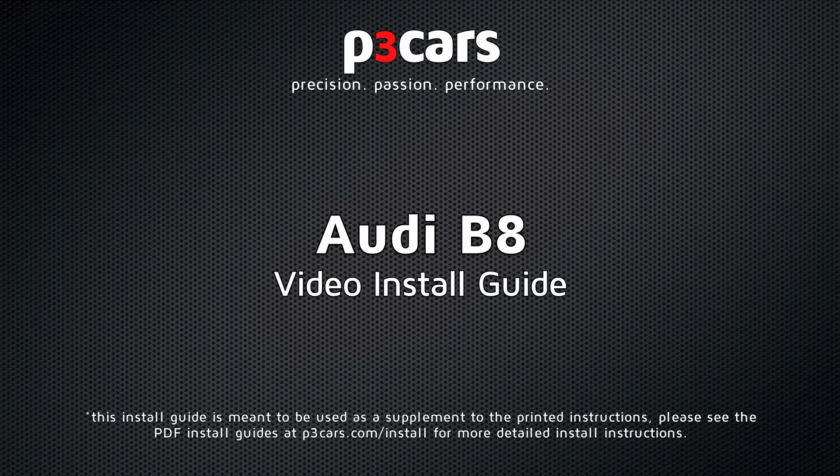Welcome to the video install guide for the P3 Cars Vent Integrated Digital Interface for the Audi B8 platform.